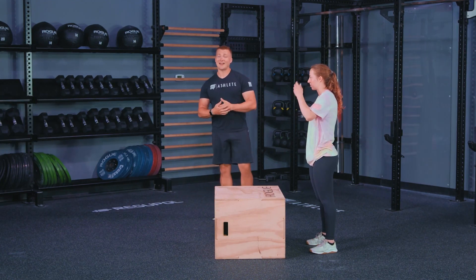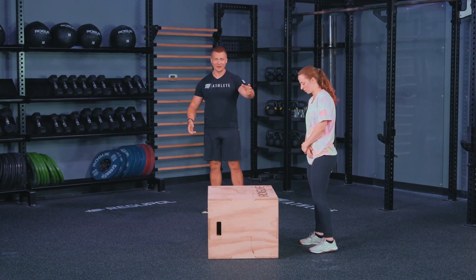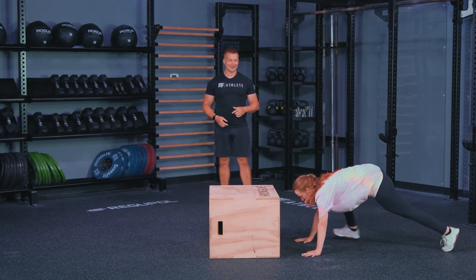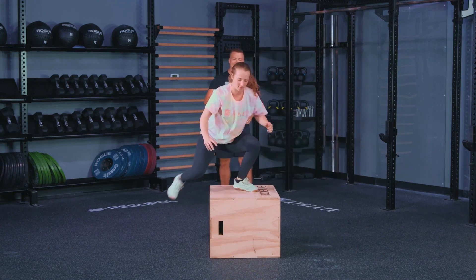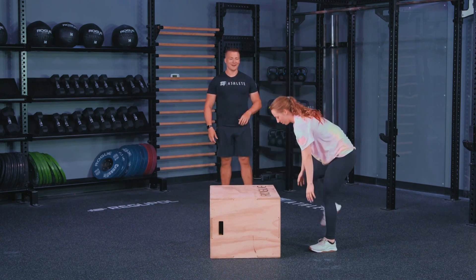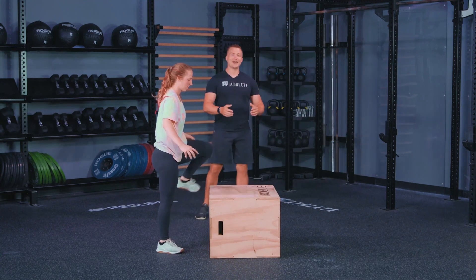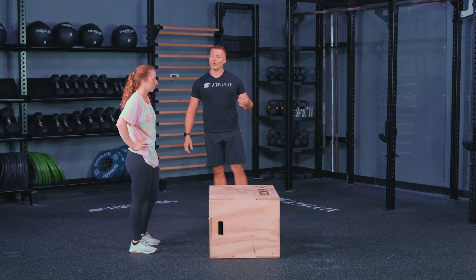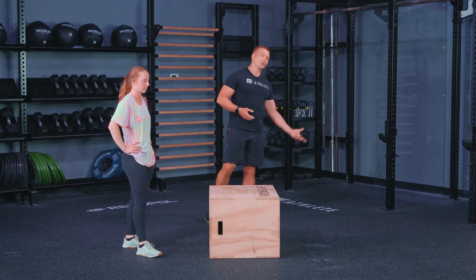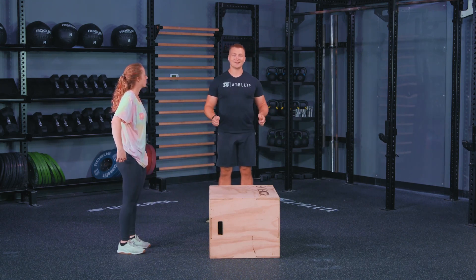The half second you save by applying these tips will add up over the long run across all those reps. We'll have her do three more reps at a speed she can maintain — stepping up, going into that jump, sliding off, then into the next rep. And that's our final rep. When you're practicing at the gym, don't just save this for when it shows up in a workout.